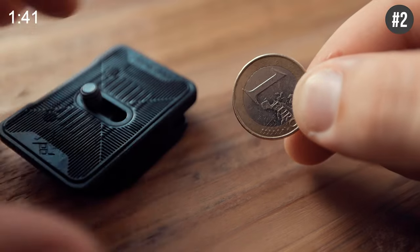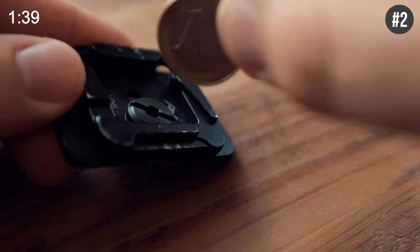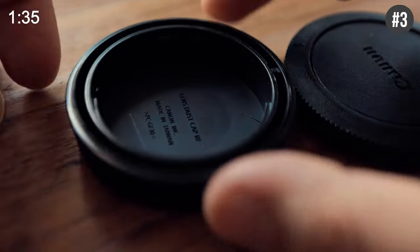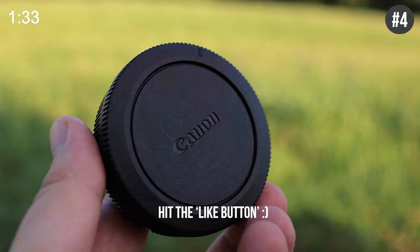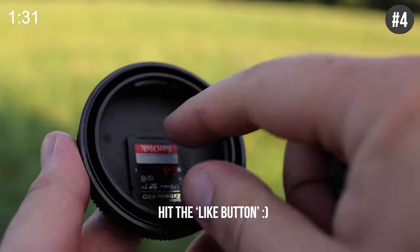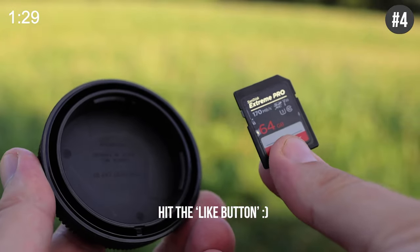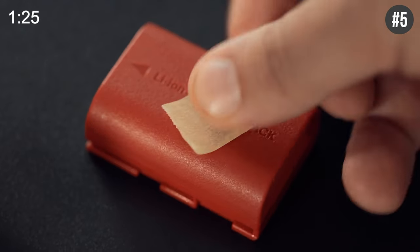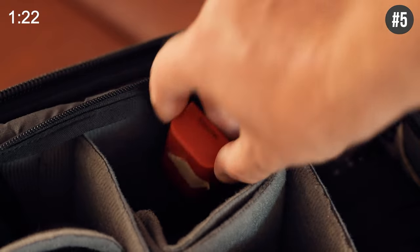Hack number two: you always want to keep a coin around to unscrew those super annoying tripod plates. The best place to keep a coin is in between your rear lens cap, which also makes a great secret pocket and is a great place to stash other small items like SD cards once they get full. Empty batteries are super annoying, so just mark them with some masking tape and keep them in a separate pocket in your camera bag.